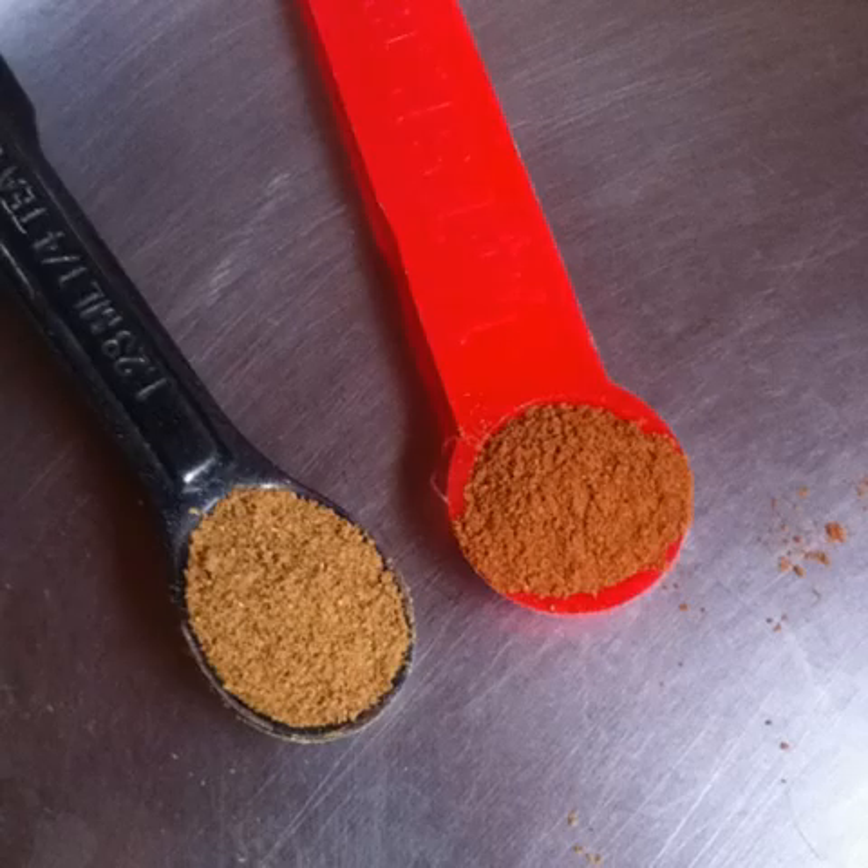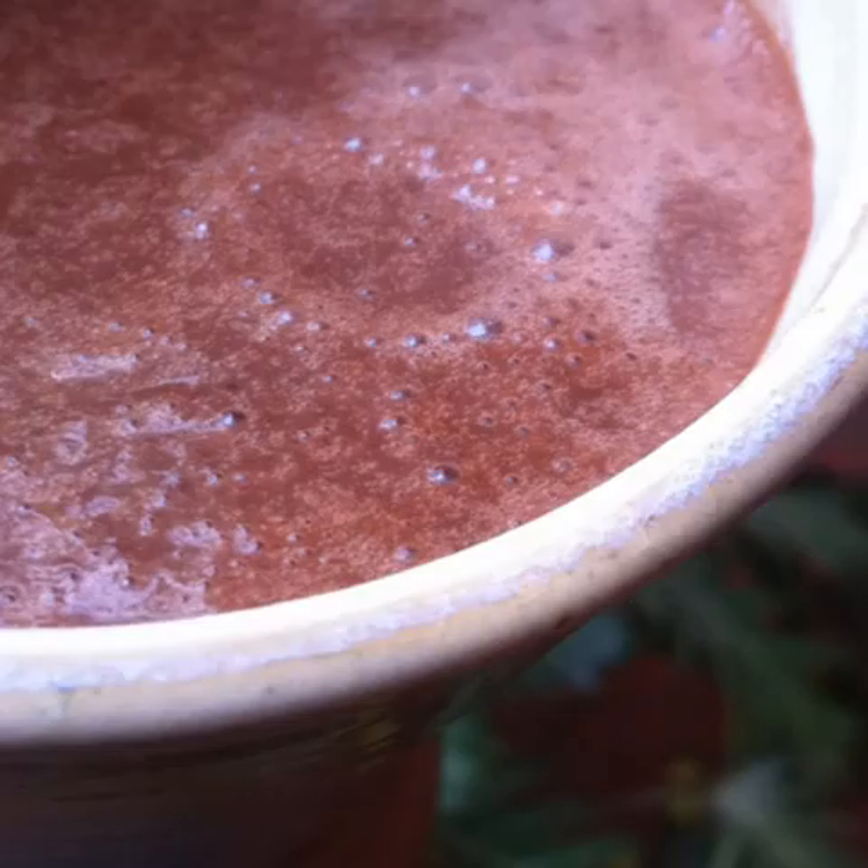Optionally, to give the smoothie an added zing, add ¼ tsp of cinnamon powder and ¼ tsp of ginger powder. Blend well, pour into a tall mug and enjoy!